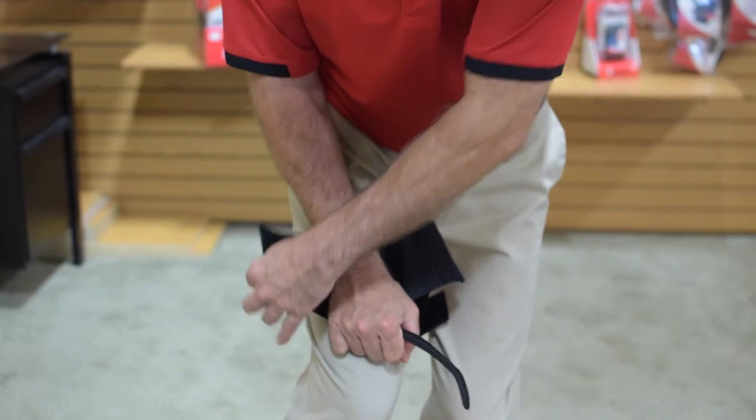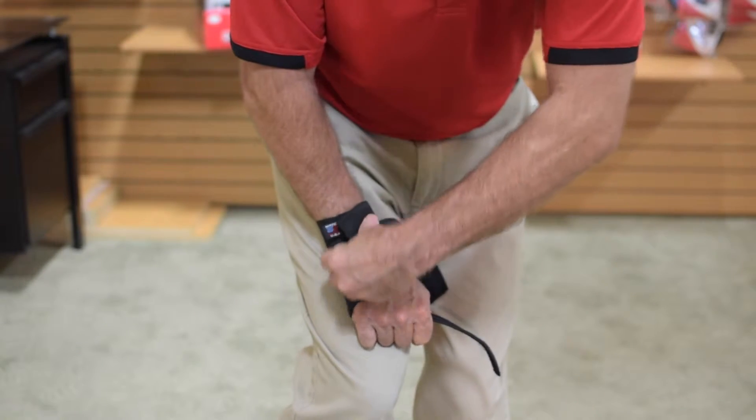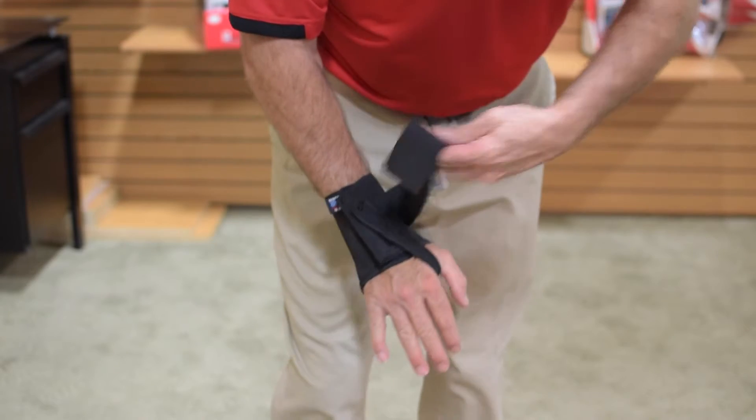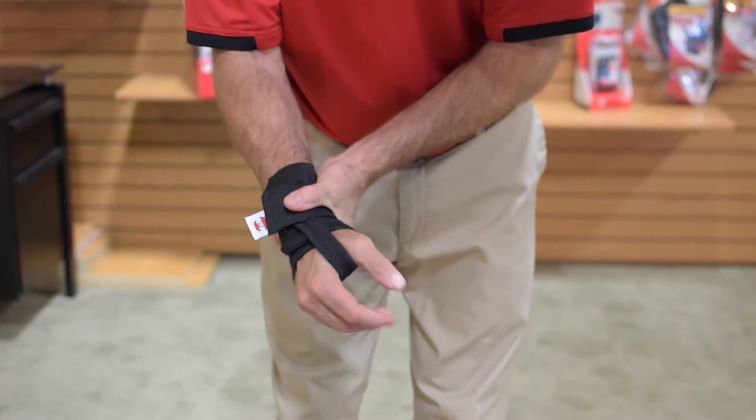The Reflex Wrist Brace features an open palm design with an adjustable thumb strap for comfort. The molded reflex pad eliminates the need for metal stays and helps provide an element of safety when working in electrical situations, while a tension strap provides added compression.